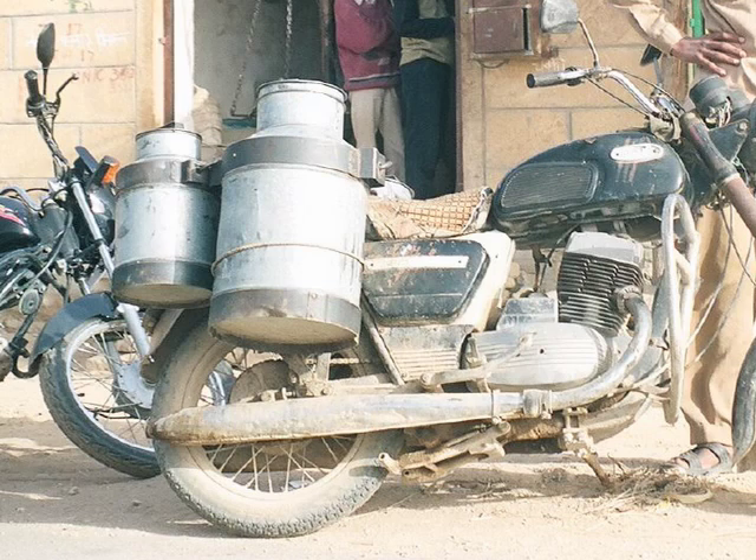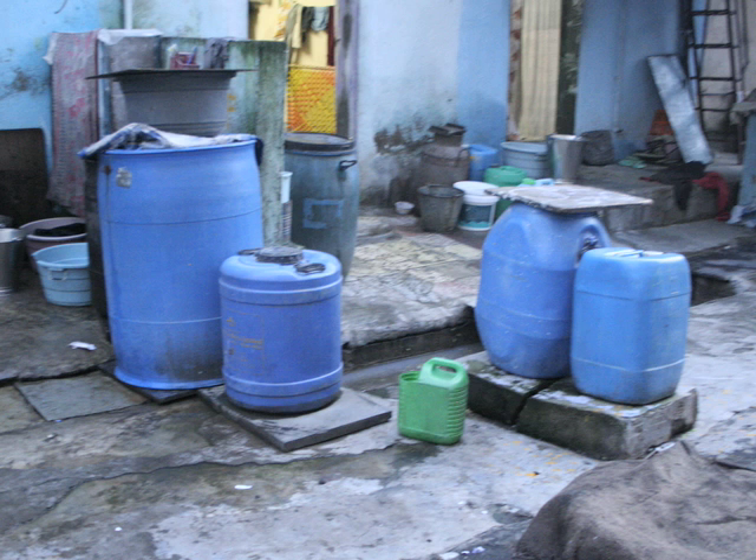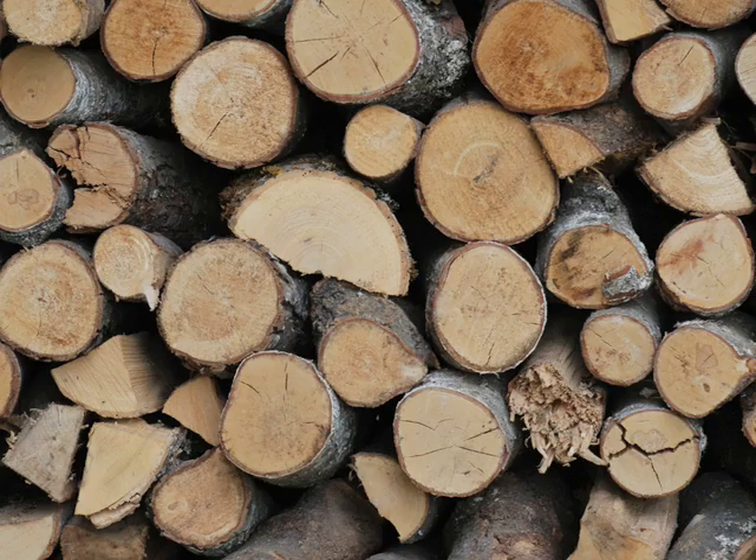Traveling this distance via motorbike or truck consumes fuel and pollutes the air. Moreover, a family of four needs a minimum of 20 gallons of water per day. Sanitizing this much water by boiling consumes precious resources and contributes to deforestation.